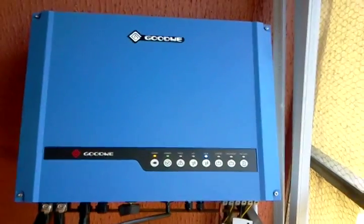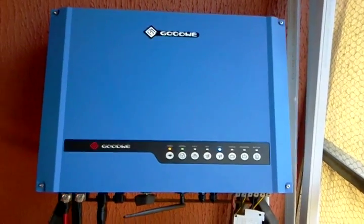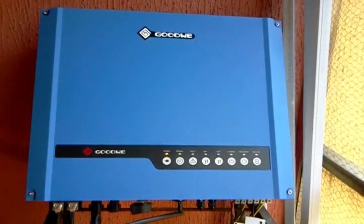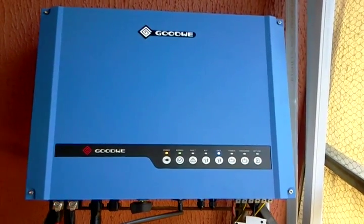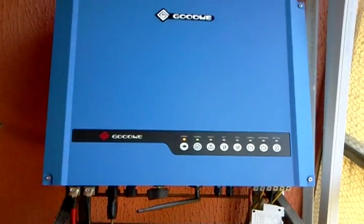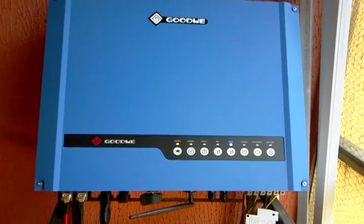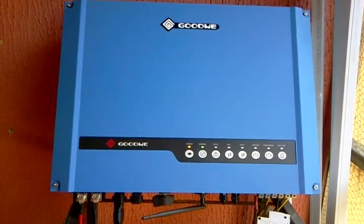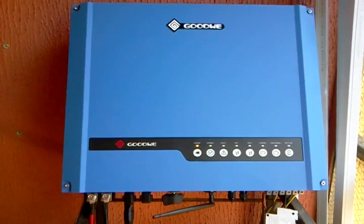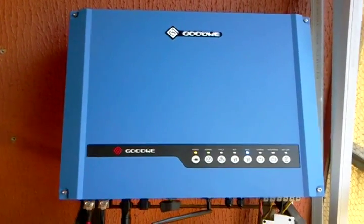Good afternoon, my name is Femi. I'm going to show you my solar inverter, the Goodway product installed at Jaw Estate in Lagos. This is a 5 kilowatt solar powered inverter and hybrid unit which is able to generate power from solar panels, accept battery power, as well as grid power. This solar inverter is Wi-Fi enabled, so I can monitor and configure its parameters using a Wi-Fi enabled device like my tablet, which I'm using for configuration and monitoring.